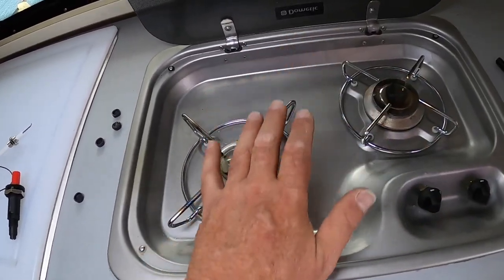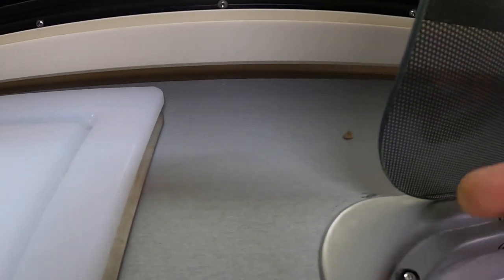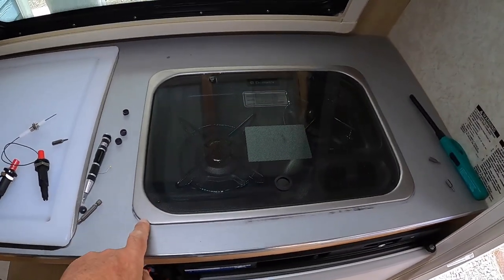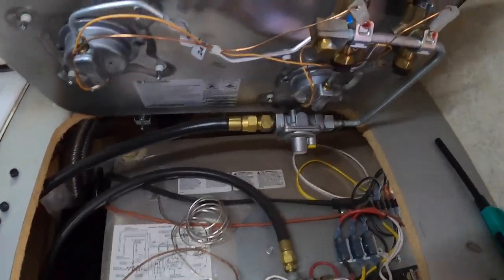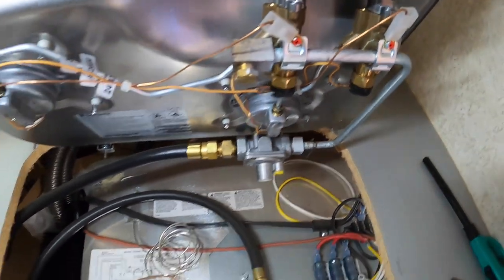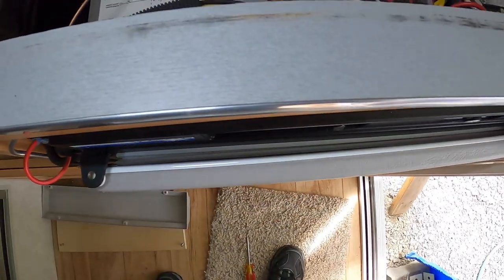There's a hose connected to it, so I'm not going to take it out completely — I'm just going to lift it up to get access to this area. You're going to need a little dinky star bit, put it in and give it about a quarter turn, and you'll feel it come loose — it turns that keeper sideways. Do that on all four sides. Stick your fingers under here and now you can lift that stove up.